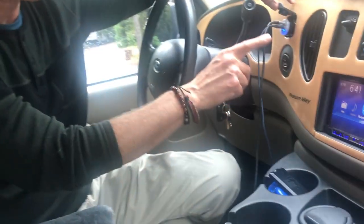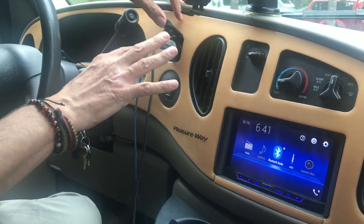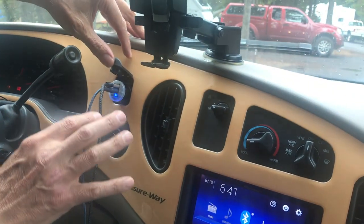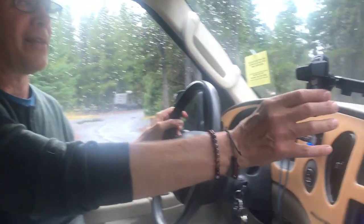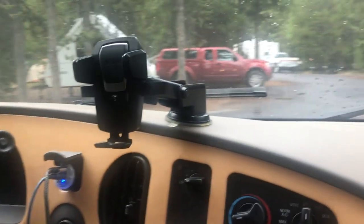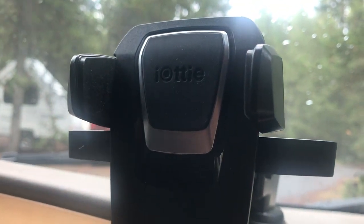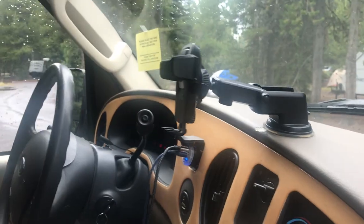Just a couple other things before I show you the back of the van. I still use a cigarette lighter adapter because I'm traveling with Yoko and we always want to charge things up. I also have this phone holder — it's the IOTTIE, I-O-T-T-I-E — and I absolutely love it. It holds my iPhone right in place while I'm driving for maps. It's incredible.